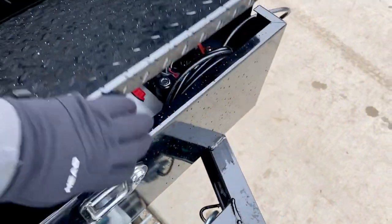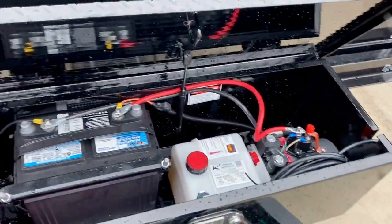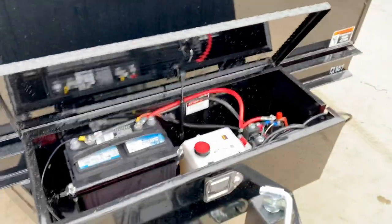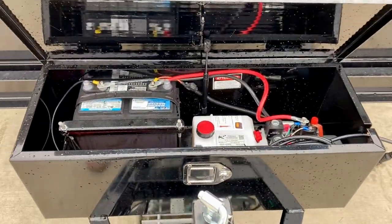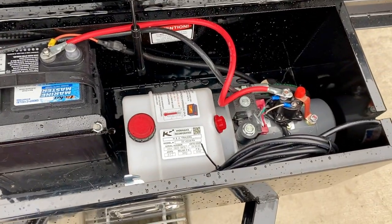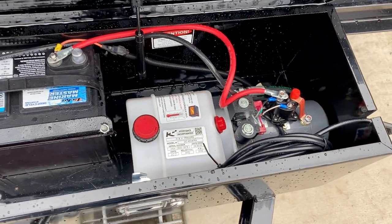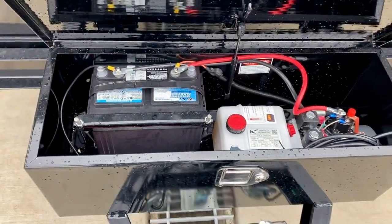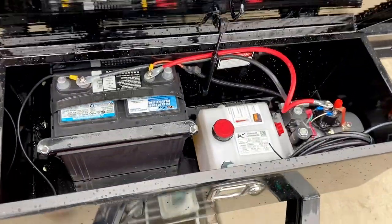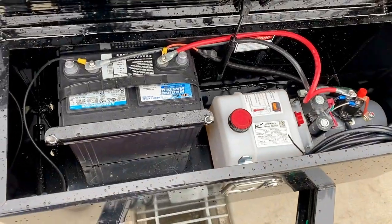It does have a locking toolbox handle with a gas shock on it, which is nice — some don't include the gas shock and the toolbox lid can get busted off. It does have a deep cycle marine battery, KTI hydraulic pump, power-up, power-down. Not a whole lot of room other than for your traditional battery and hydraulics, as you'll find with a lot of dump trailer toolboxes.